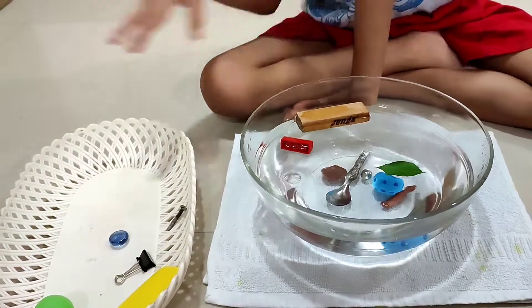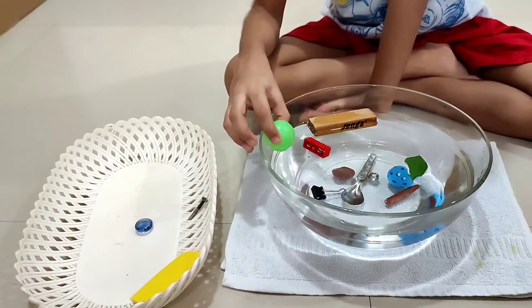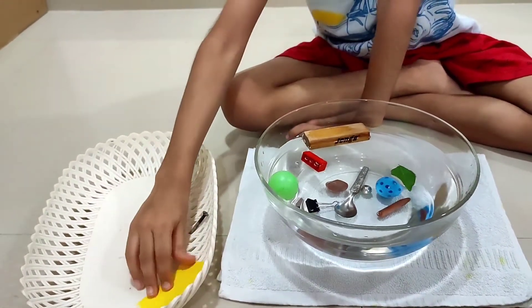A spoon has more tension. Plastic, power — less tension.